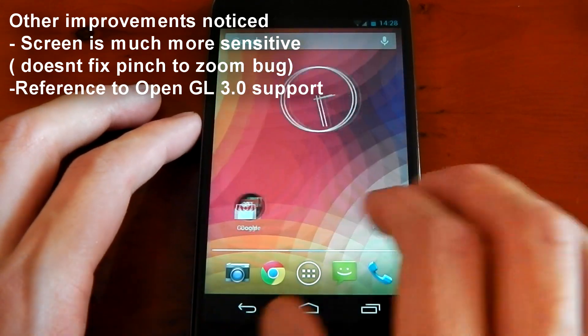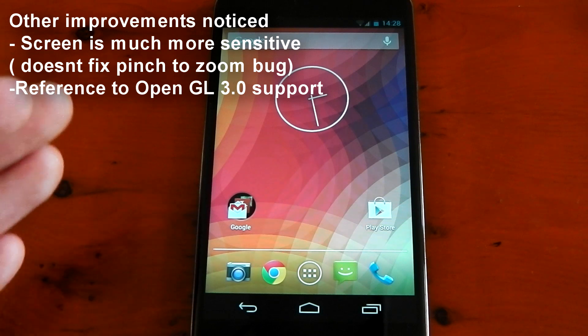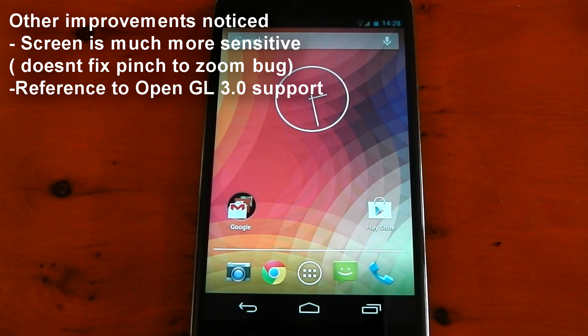Really, that's all I've noticed, guys. It's not worth dropping your custom ROM for and jumping to this ROM. Just wait for something like Paranoid Android or your ROM developers to incorporate the changes in Android 4.3. That would be my suggestion.